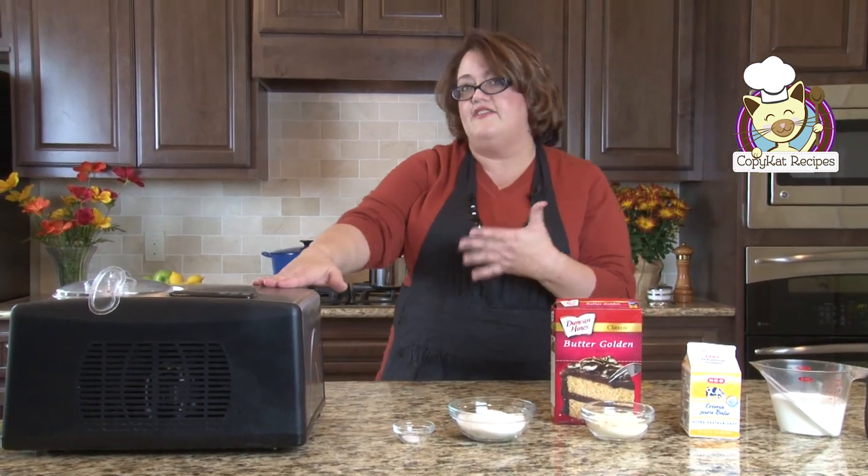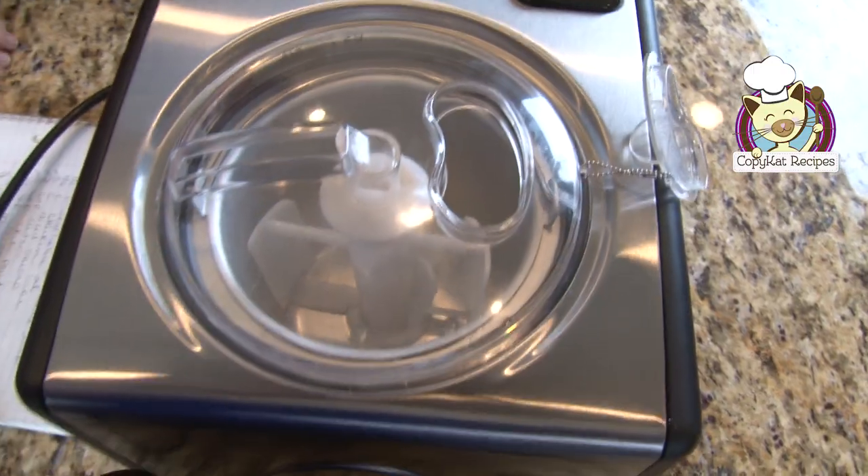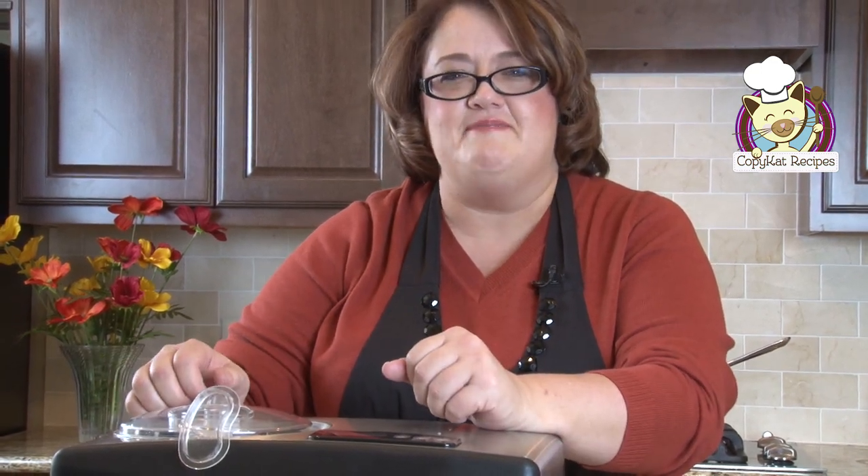I have an ice cream maker here. This recipe will make one quart. This ice cream maker is pretty nifty — I can have ice cream in 30 minutes and I don't have to refrigerate anything beforehand. We can just get started and make that ice cream.